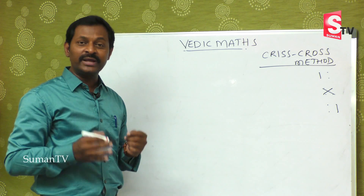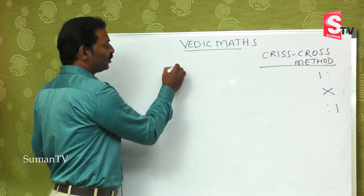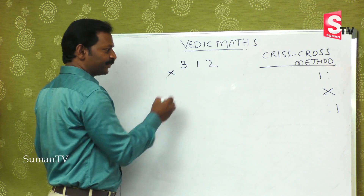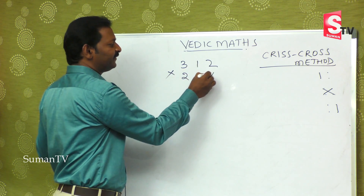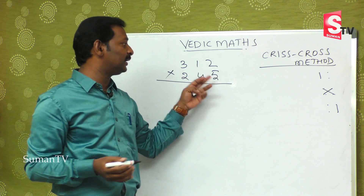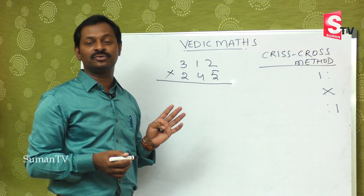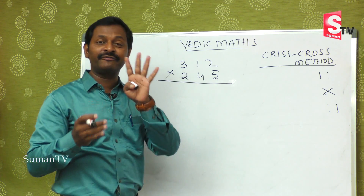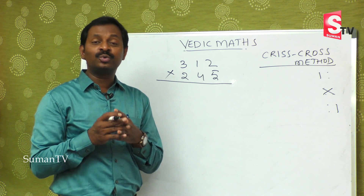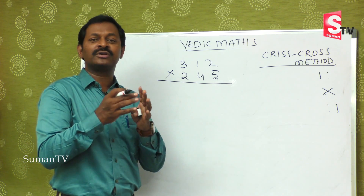Today we are going to learn three-digit by three-digit. For example, suppose 312 is multiplied by 245. This is a big number. If you go by the regular method, you have to multiply with five, multiply with four, multiply with two, and then add — that is four steps. At the school level, students get confused doing these bigger sums.